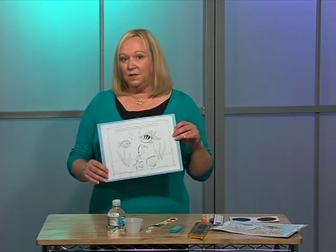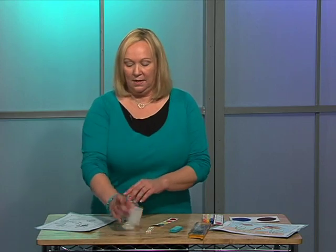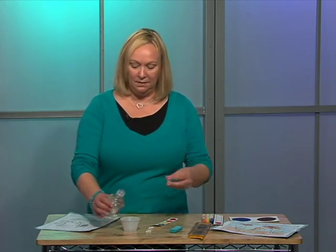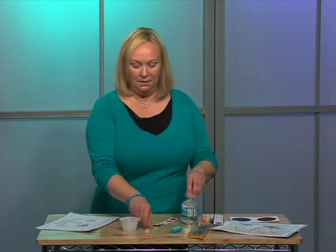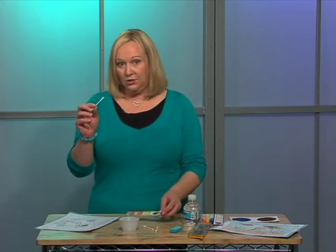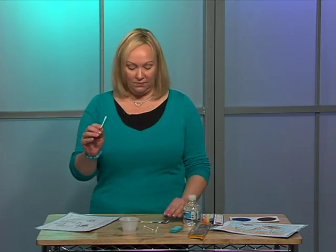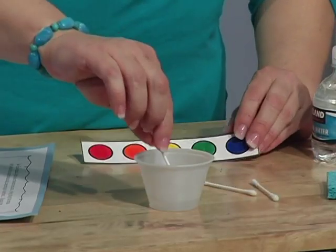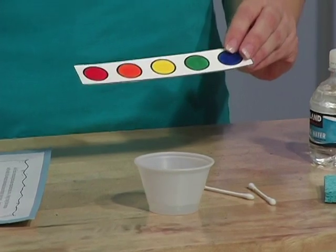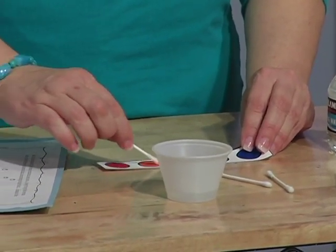Next, you'll take your picture — this is what you'll give to the children as their blank page. They'll get a little cup with some water in it and a cotton swab. Depending on how many colors you're going to use will depend on how many cotton swabs you'll use, because you'll need one end for each different color. They're going to dip their cotton swab into the water and then pick up some color from their palette.